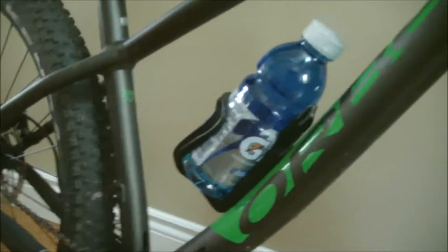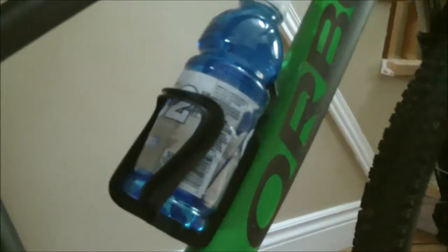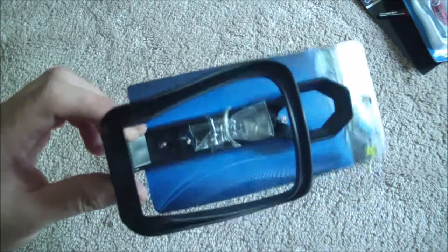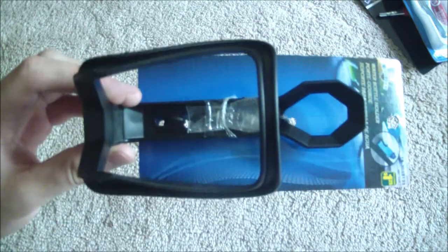In reality, the dollar store water bottle cage wasn't designed to be hucked down drops. Through my testing I really had no problems with it. Sure, there are better looking and more secure cages, but the value here is immense. This product gets a big thumbs up — I am completely satisfied and surprised by how well this cage works.